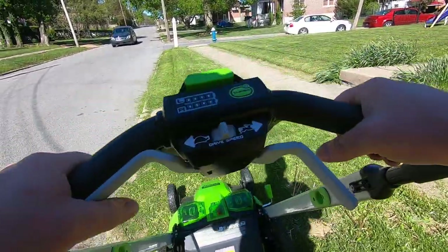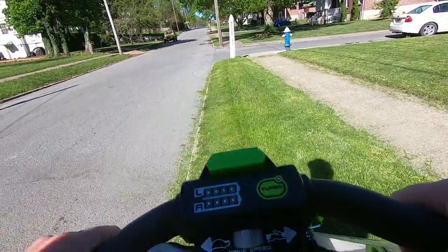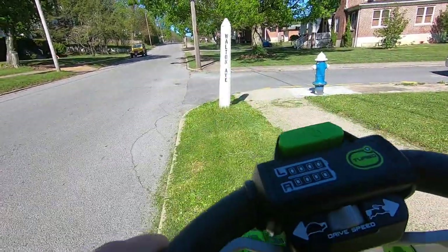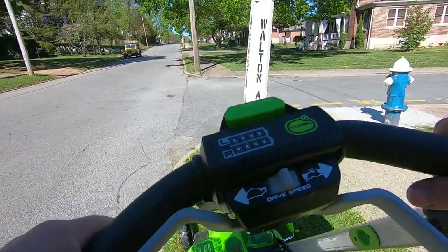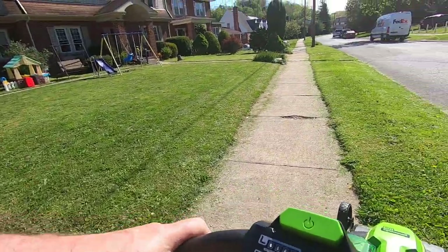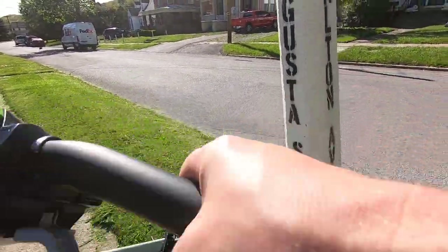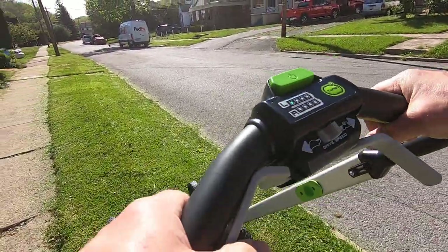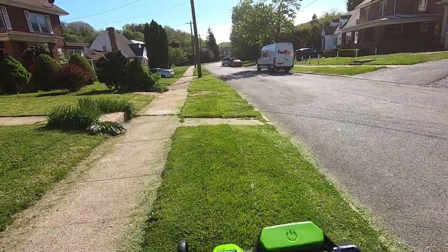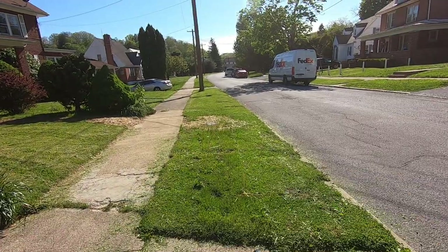They say they planted seed there around that bucket — the water company. It's got that little bit thicker now. The water company said they planted seed around there and put straw down to cover it up so the birds don't eat it. Slow it down since it's a little thicker — this is as slow as it goes though.